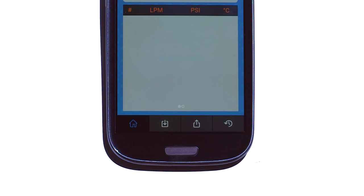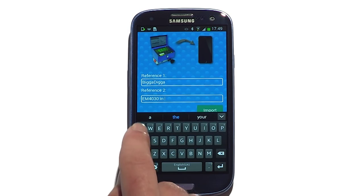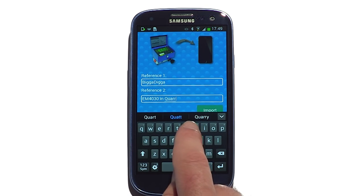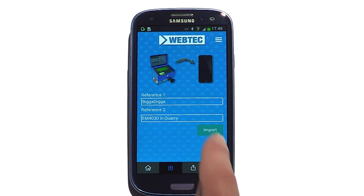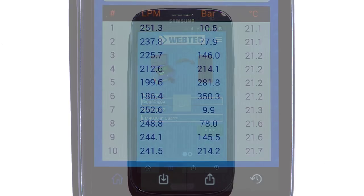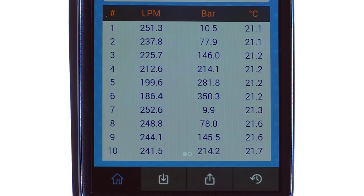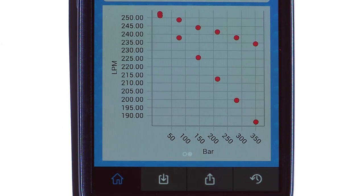He then clicks the down arrow to download the data to his phone and is then prompted to enter details about the job. Within a few seconds, the app discovers the DHM's Bluetooth signal and imports the test data. Now he can see all 12 data points, and with a simple swipe, the PQ graph as well.